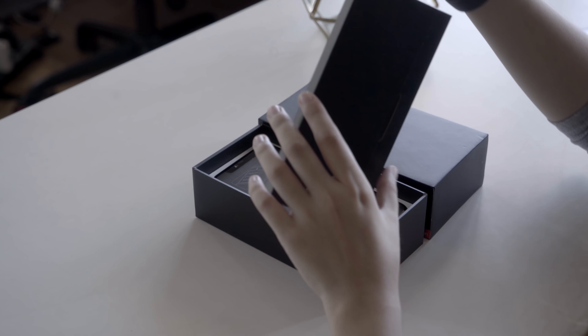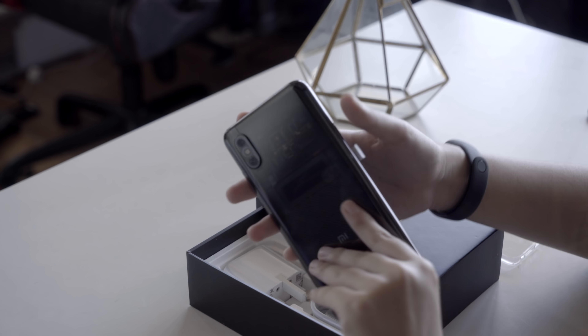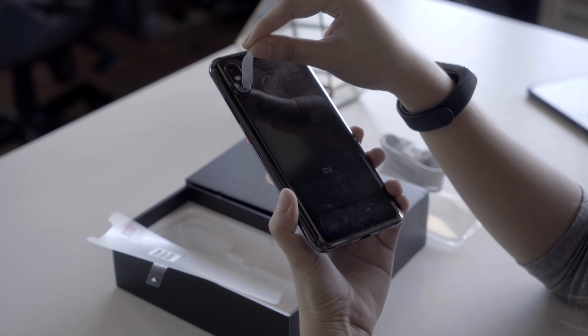So looking at this box, we already know it's a Xiaomi flagship phone, since we have a gold and black aesthetic going on. Removing the lid, first we have a smaller black box, inside of which we find the Type-C headphone jack dongle, the SIM ejector tool, a clear case, and some documentation. Then of course, we have the phone itself, and under it are the Type-C cable and charger.